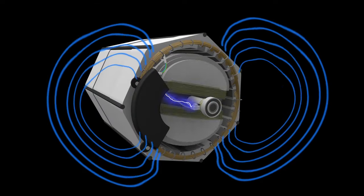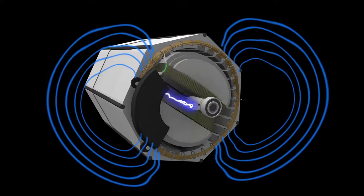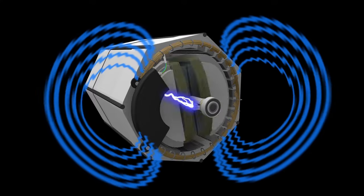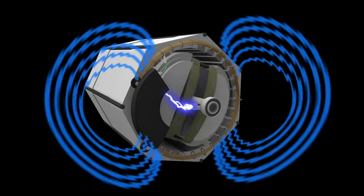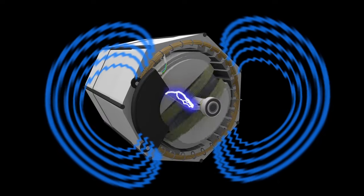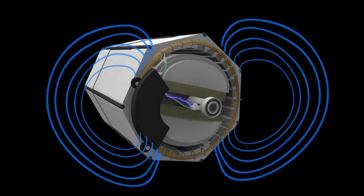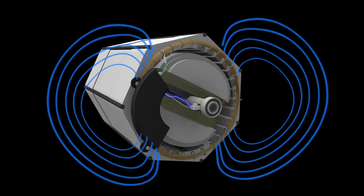If the output voltage is too low, the regulator increases the direct current voltage being sent to the rotor to strengthen the rotor's magnetic field. Conversely, if the output voltage is too high, the regulator will decrease the direct current output to the rotor to weaken the magnetic field.